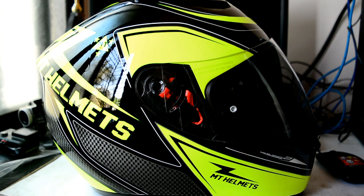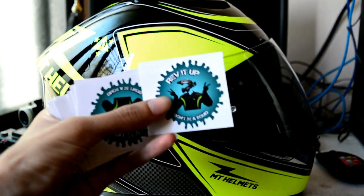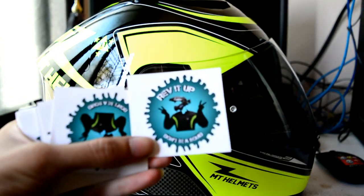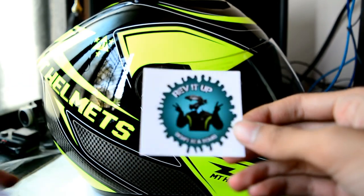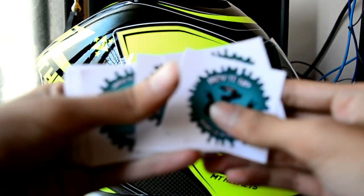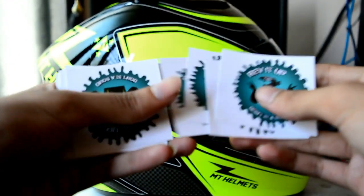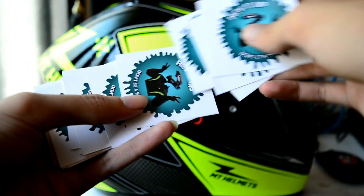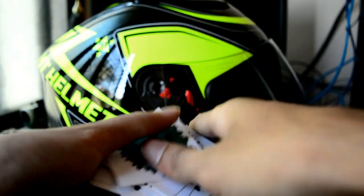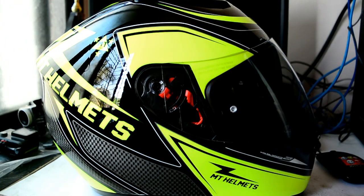The pinlock insert will cost another 1,250 rupees. Good news is I finally received my Revit Up stickers from my friend — he helped me get these. I have 30 of them and it will be first come, first served. If you manage to meet me before they run out, great — otherwise you'll have to wait for the second lot.